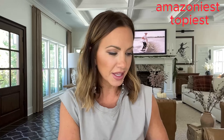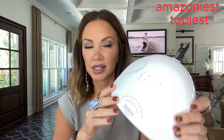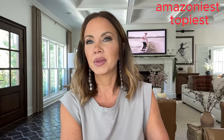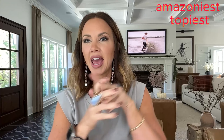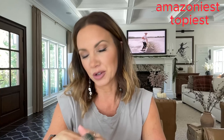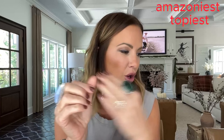If you're worried about UV rays, just get the gloves linked on my bio. They leave out your little fingers so you can still paint your nails. I haven't noticed any freckles or changes on my hands, but if it makes you nervous, there's an option for that.